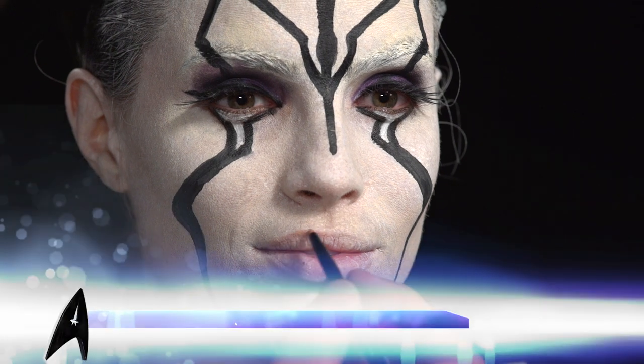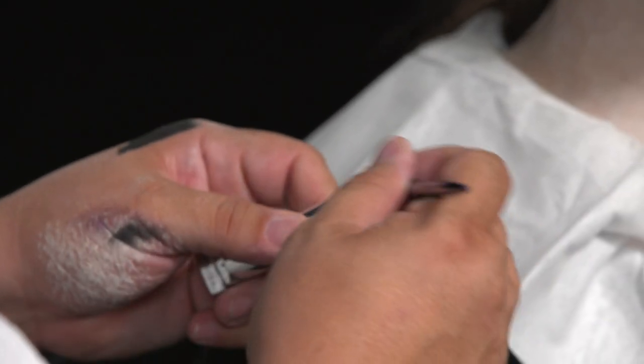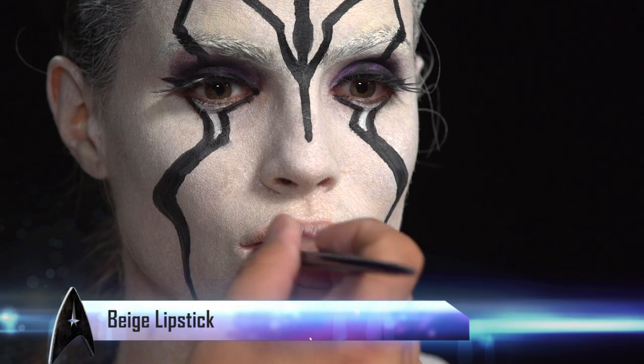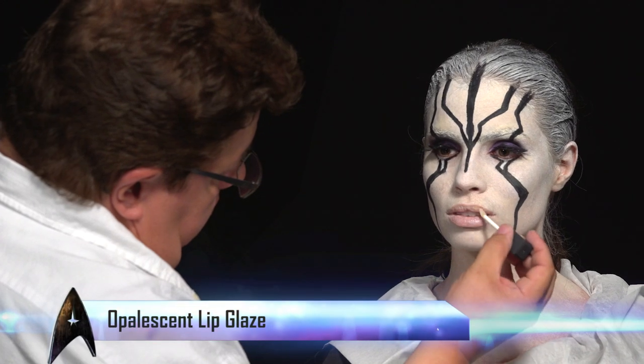Right now Richie is lining the lips. Then with lipstick I'm going in just to fill in the areas. And then I have an opalescent glaze color over her lips.